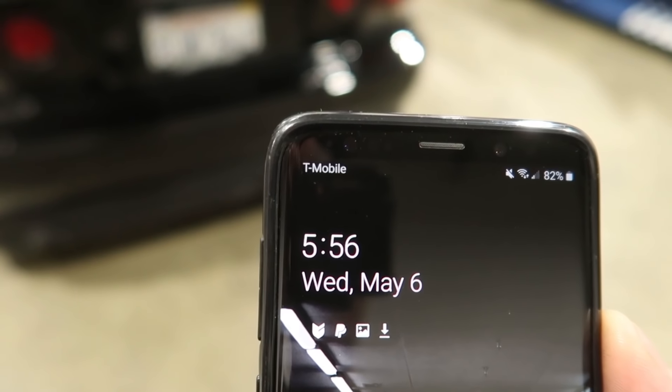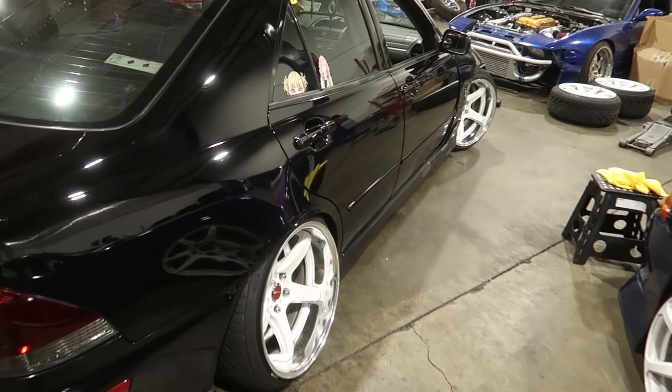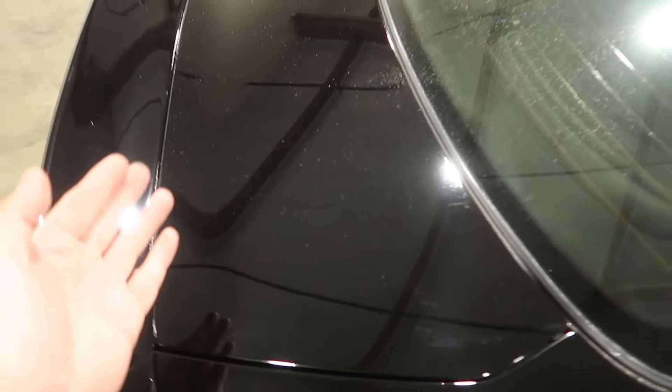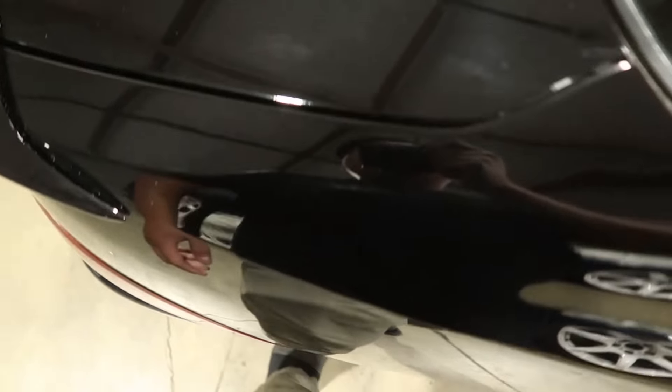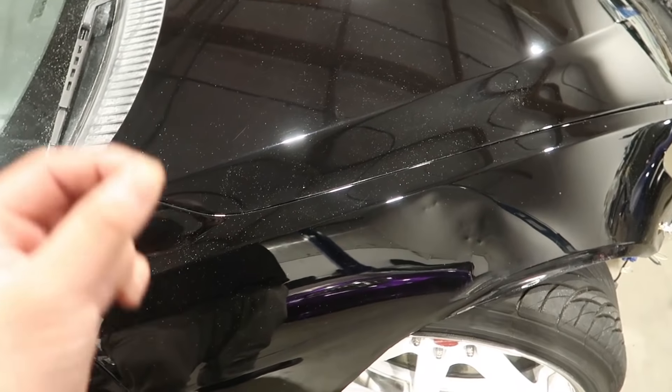Alright guys, it's currently 6am. I'm finally done with the car. Honestly, black paint from my angle looks really good, but when you get right on top of it you still see minor scratches. And I think, honestly, it's due to like — after you buff it you wipe it off with microfiber, and even if it's brand new it'll still leave a little bit of scratches.